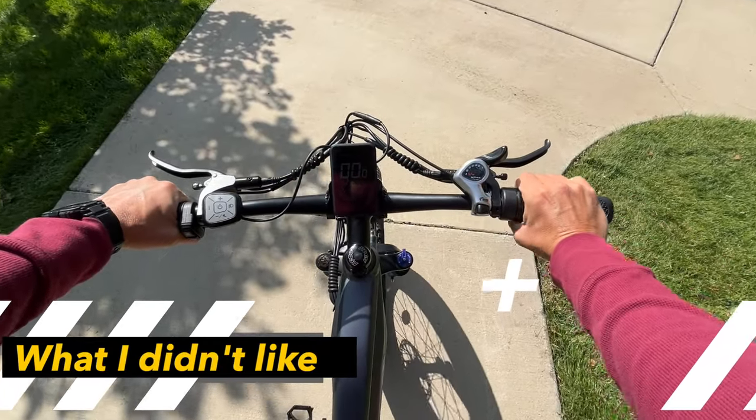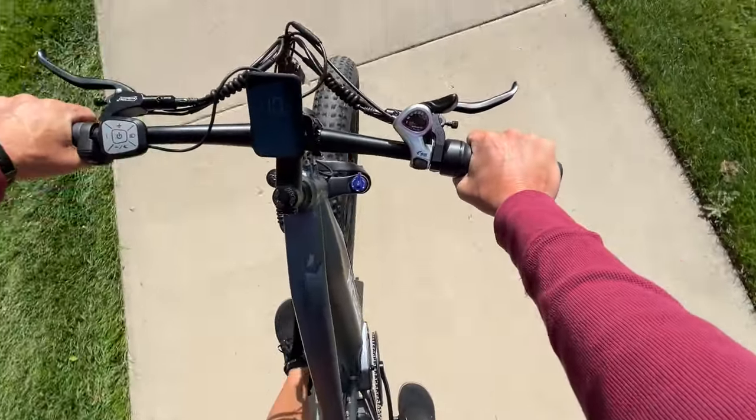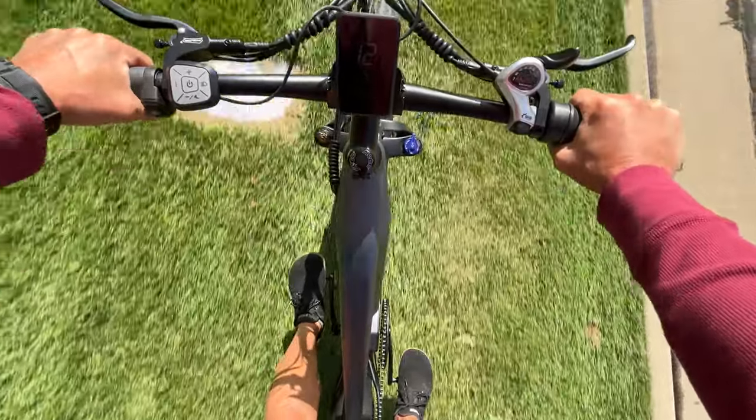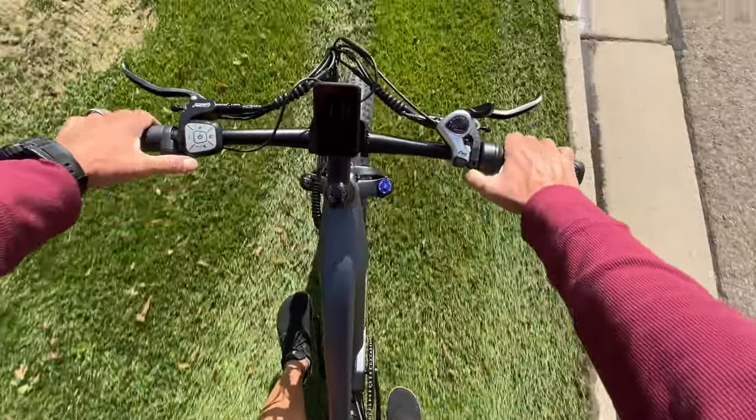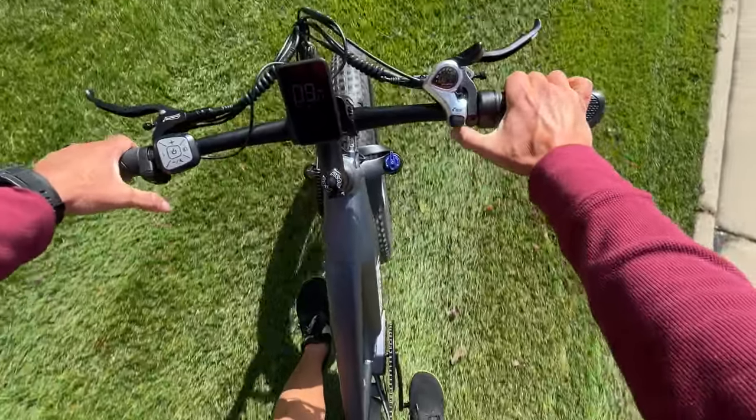One of my only complaints about this e-bike was the handlebars. I wish there was more upward adjustment. Because of my height, the handlebars were a bit lower than I wanted them to be, and there was no adjustment I could make — I would have to buy something extra to raise them up.